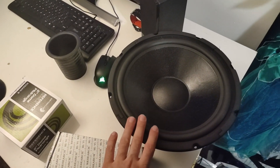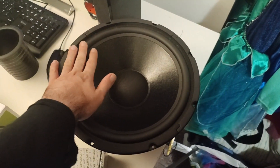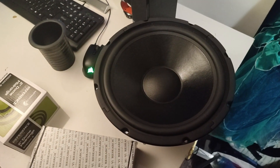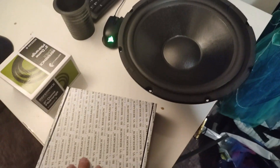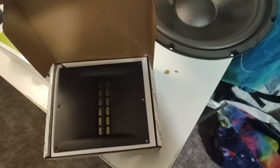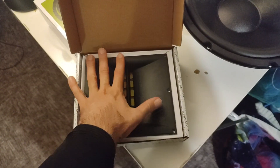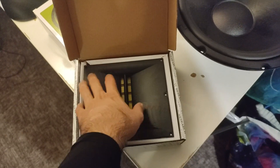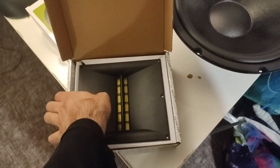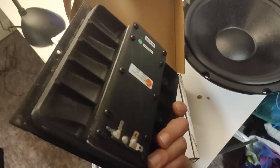The parts I chose: a 12-inch woofer from Dayton Audio, and the tweeter, which is a planar tweeter — it's very big, just compare it to my hand, it's very very big. I unpacked all of this already.